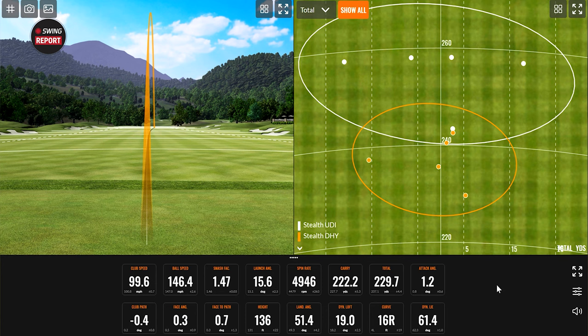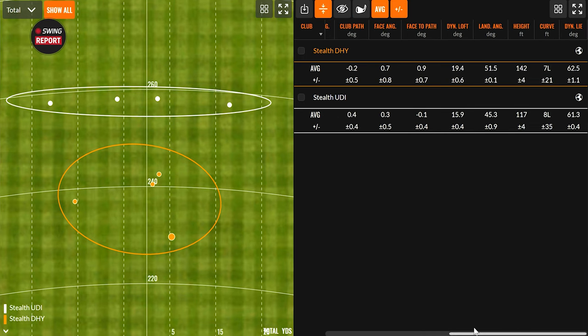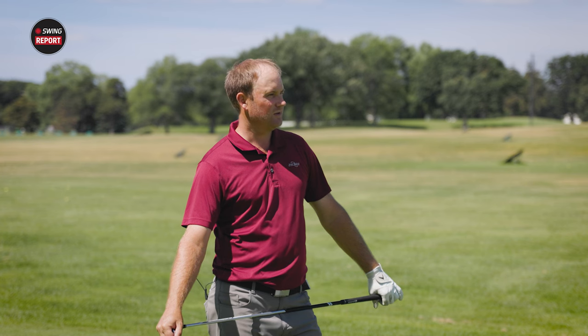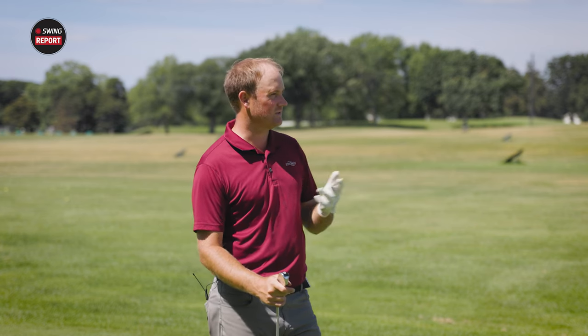The DHY shots showed noticeably higher launch — you can see the ball getting much higher on the horizon compared to the UDI. Removing the one outlier from each session, the DHY shows a much straighter ball flight overall but also shorter carry due to the extra loft. The DHY averaged 142 feet in the air — significantly higher than the UDI's 115 feet. The feel was pretty similar between both, though the UDI felt a little more explosive off the face.